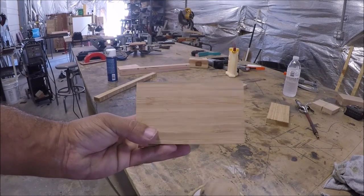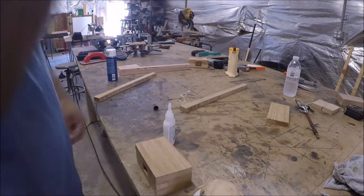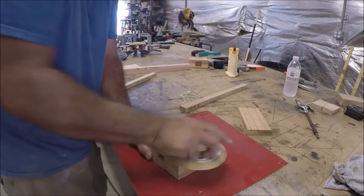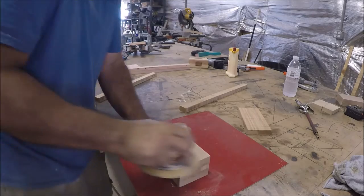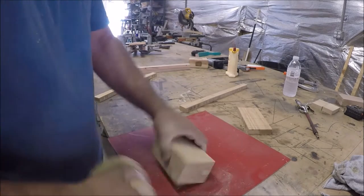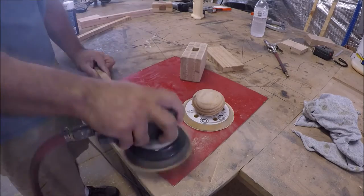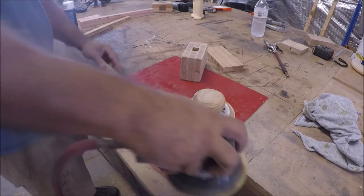Here it is in its somewhat done form. I suppose I could slip the handle on and use it now, but I do a little sanding — I think I'm using 180 grit. Then I switched to a palm sander because it was just taking too long.